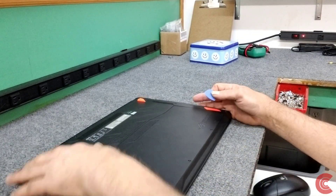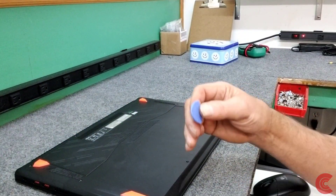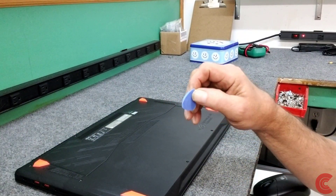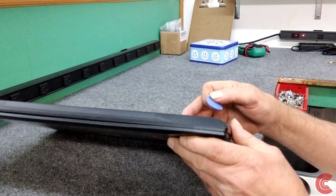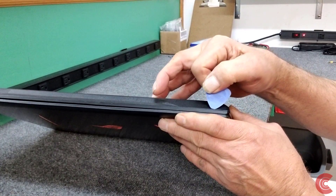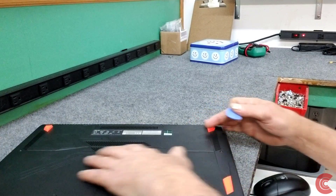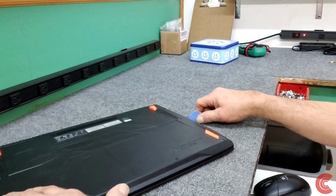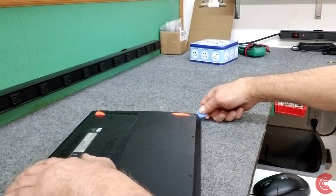I've taken out all ten screws on the bottom — that's pretty straightforward. I'm going to use a little spudger tool here. Don't use metal screwdrivers so you don't booger it up. We're going to start right along the seam right here, get our tool in there. These bottom pans come off fairly easy. I've done these before, so I'm going to get my tool in the corner here.